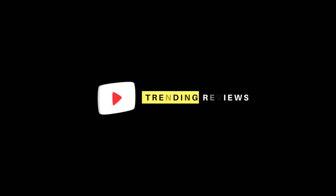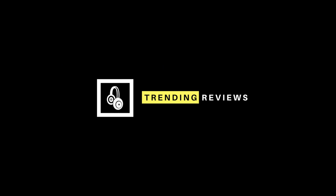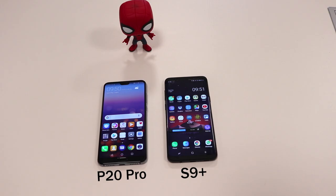Hey, what's up YouTube, welcome to another video by Trending Reviews. I have the brand new Huawei P20 Pro and I'm going to be giving you a quick comparison with my Galaxy S9 Plus. I've been using both for a couple of days side by side and I'm going to give you a quick rundown of the features so you can get an overview of the differences and which one is the better choice.